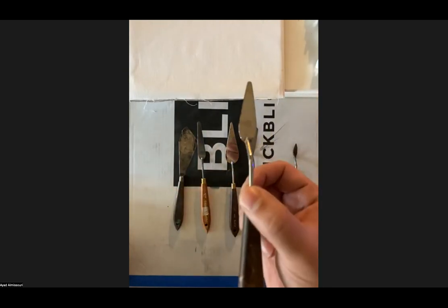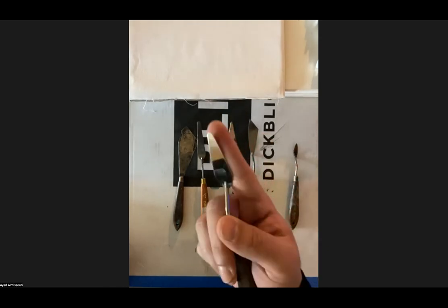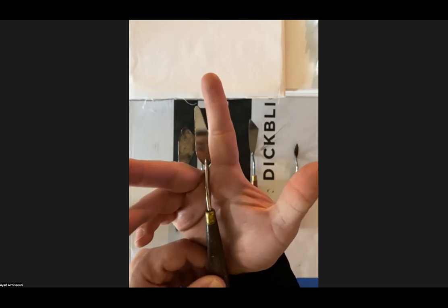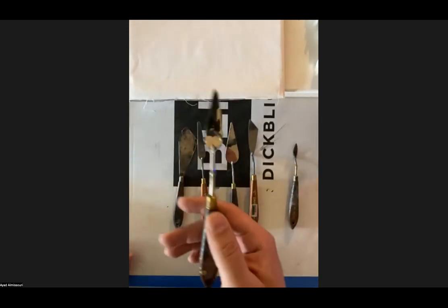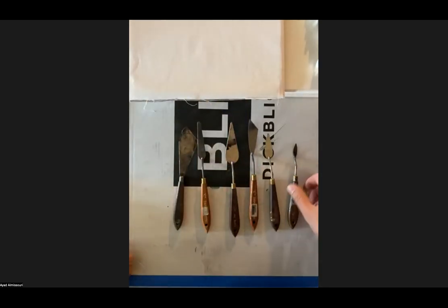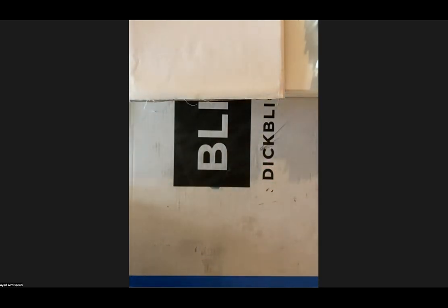I would recommend something like this — roughly as big as my index finger. You only honestly need one palette knife. You can choose whether you want a metal or a plastic one; it should be the same thing. Any questions about palette knives?